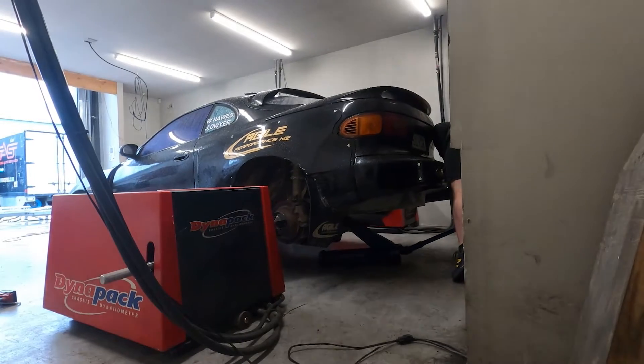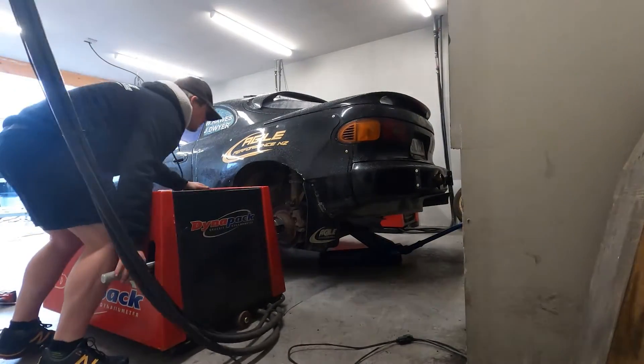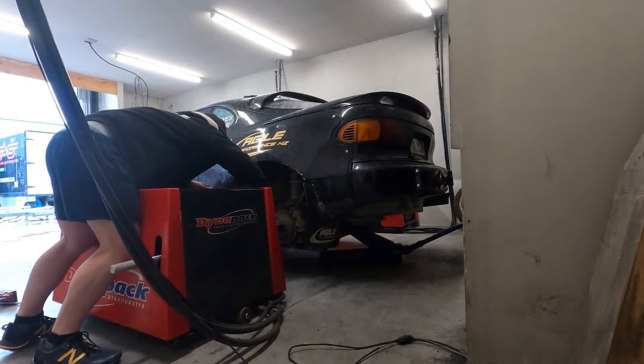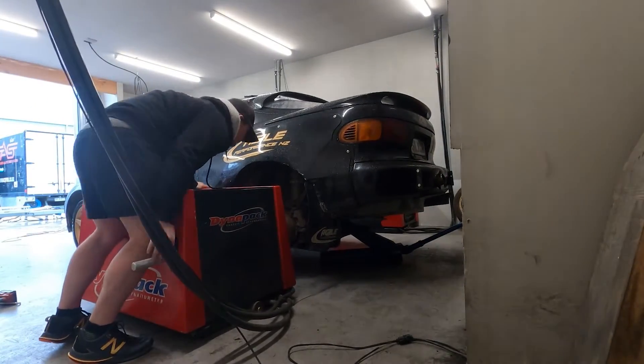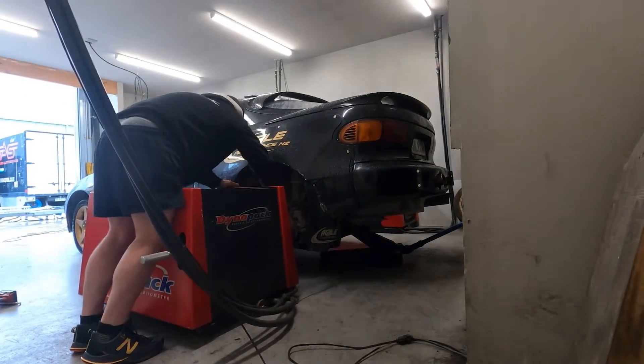The turbo I'm using is a BorgWarner EFR 6758, and this turbo maxes out around 500 horsepower. The main interest for me today is to compare the new engine against the old one, which was a more basic 3S-GTE. I'll be running the same turbo, same injectors, same fuel and same boost to give it a fair and even comparison.